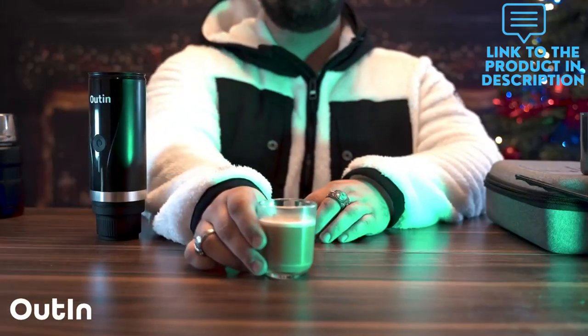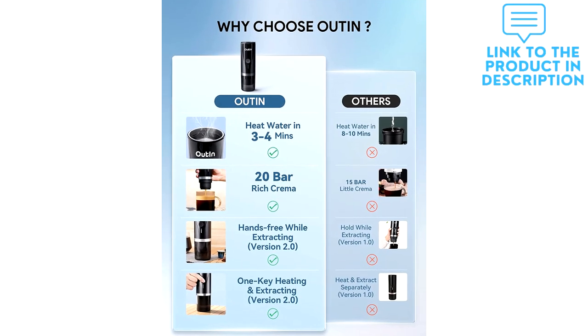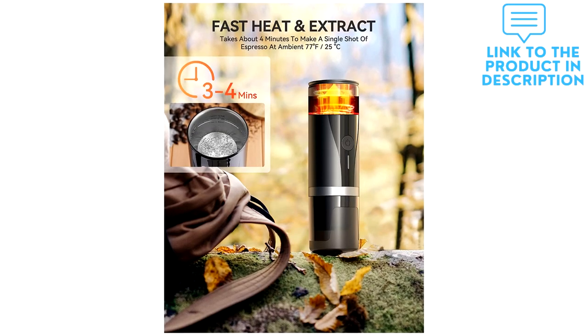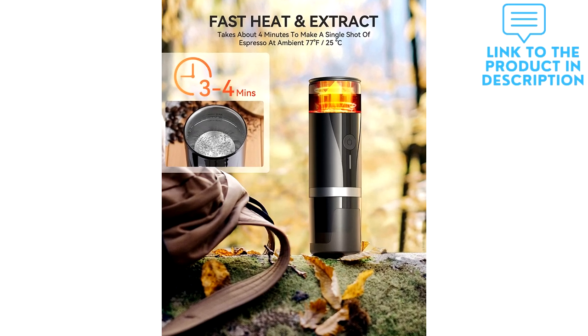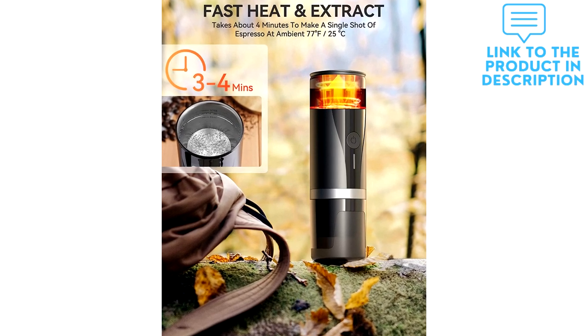This espresso maker provides strong power with its built-in 7,500 mAh rechargeable batteries. On a full charge, you are able to heat and extract espresso four times with 50 milliliters of cold water, or two times with 80 milliliters of cold water.